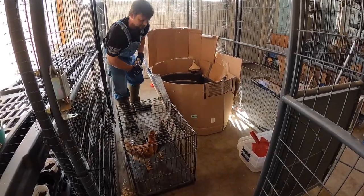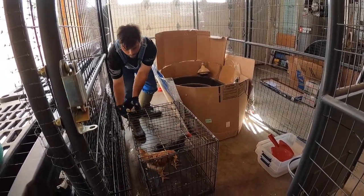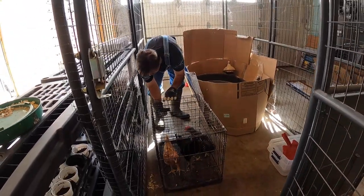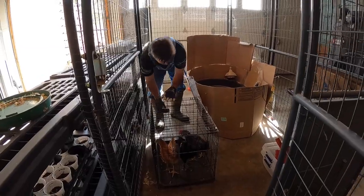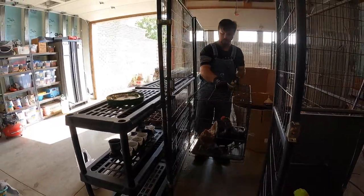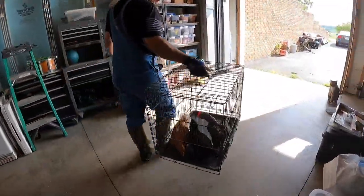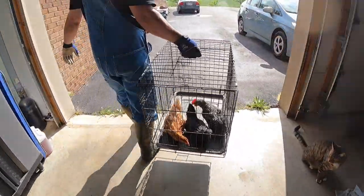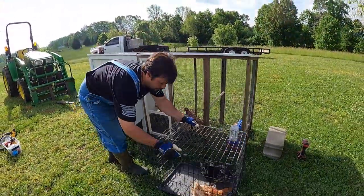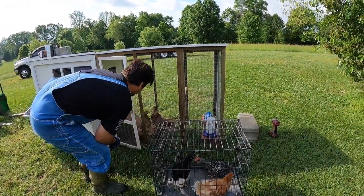Welcome to your new home, come on. Rooster. Second load. What's wrong with them? All right, got to get out from in front of the door.